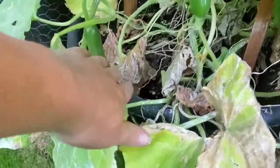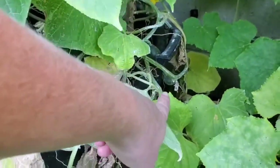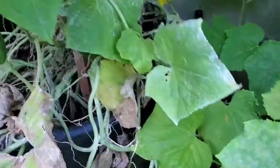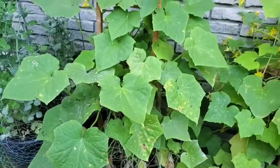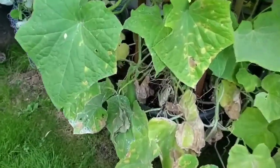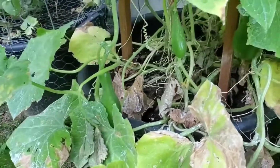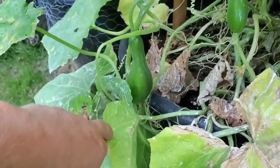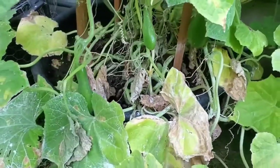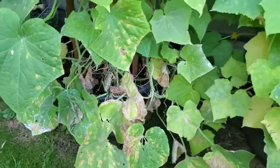My mini cucumbers are an odd shape. I have one way back in there — it's a big one. What I found out is it's potassium. Cucumbers need more potassium so they're not that bulbous shape. I could be wrong — if I'm wrong, correct me, but that's what I figured out. It does not affect the taste at all. I've eaten quite a few of them and I've actually pickled quite a few jars, and they're delicious either way. Mini cucumbers I would do again.